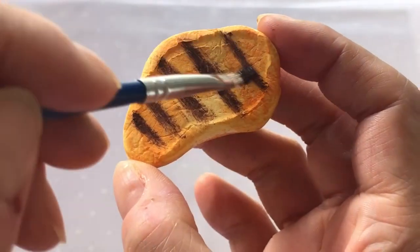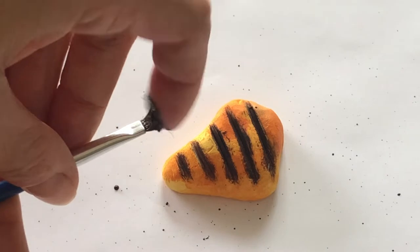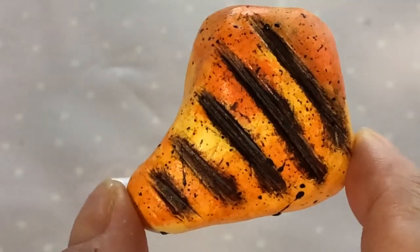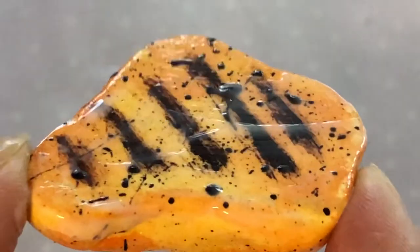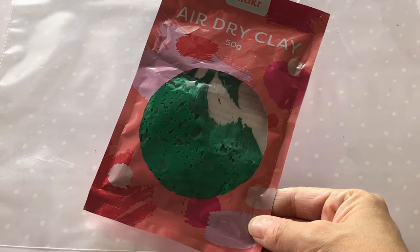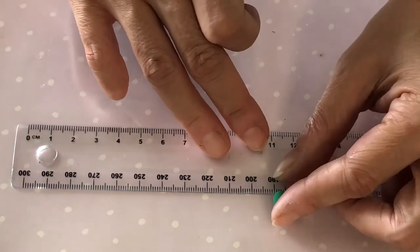We also watered down our paint and flicked the bristles of the brush to make tiny brown flecks, as seen on the AG version. Once the paint has dried, seal your piece — we used school glue, but you could also use gloss Mod Podge if you'd like your chicken to be shiny. For some greens on the plate, we used air-dry clay to make kawaii-style snow peas. Roll out four little balls for the peas.